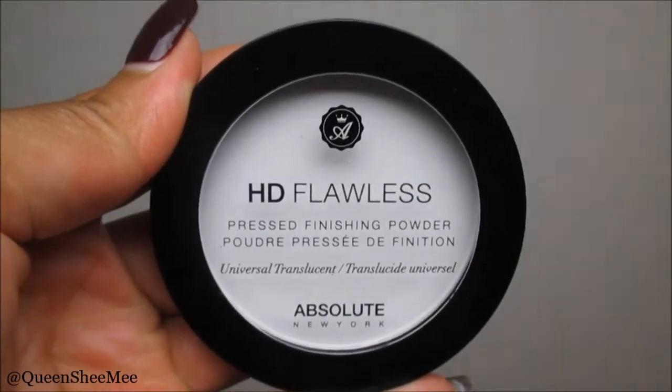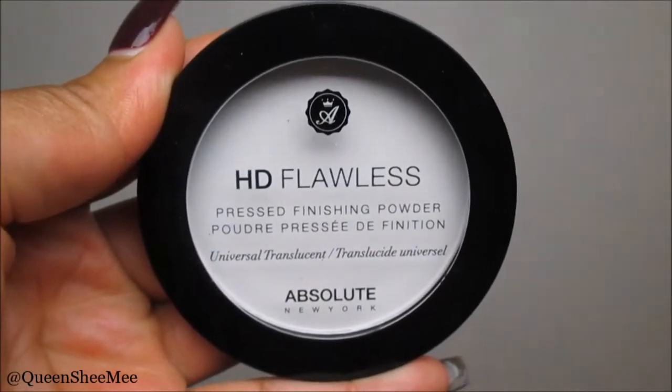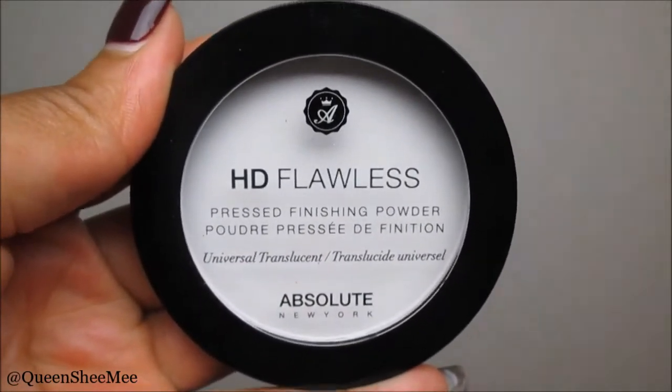To set my concealer I'm going in with the Absolute New York HD Flawless Pressed Finishing Powder. I've had this all summer and just got around to using it this fall — I really do like it. I'm a translucent powder girl. Translucent works just fine for me; even if it looks a little white and ashy, since I'm oily that goes away eventually.